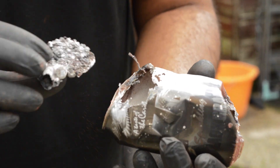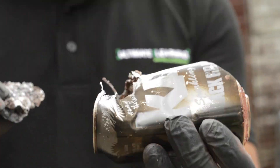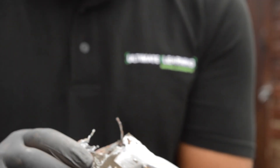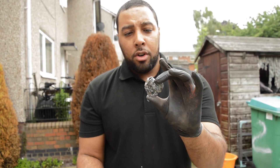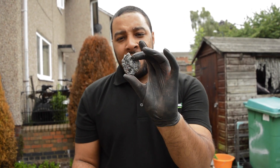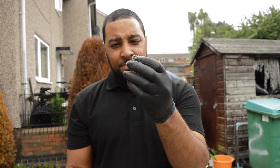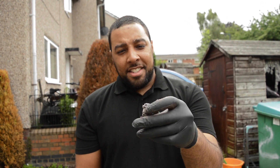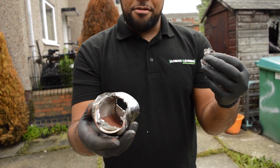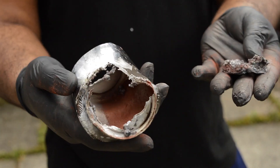You can see the thermite has melted our drink can. In my hand right now — still quite hot — we've got pure iron, and that's the iron that was displaced from the thermite reaction. Still quite hot, still quite toasty. The thermite reached about 2,500 degrees, which is enough to completely melt our drink can.